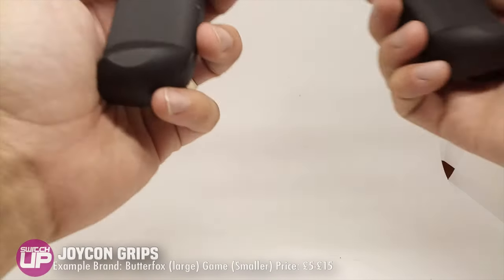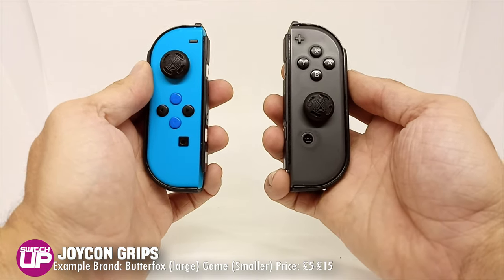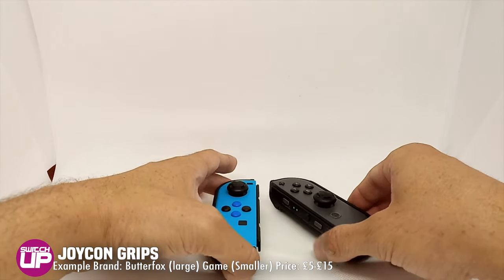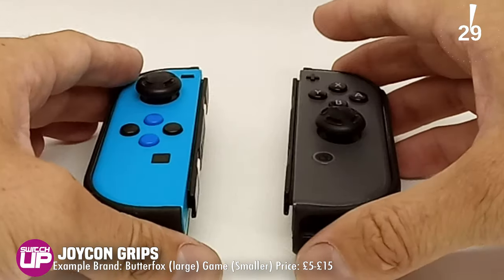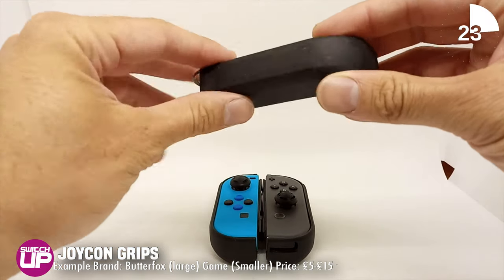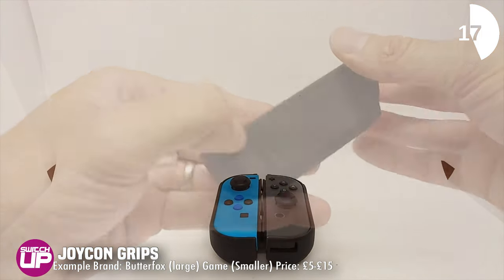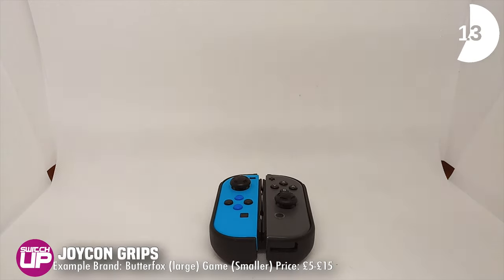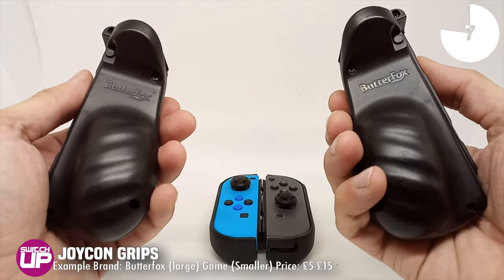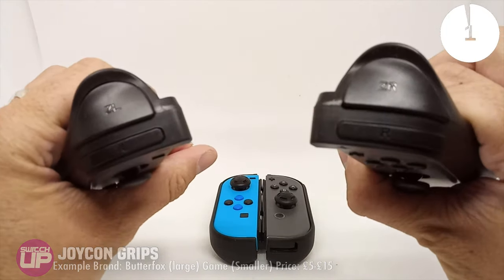That takes me on to perhaps my last obscure item on the list — Joy-Con grips. I've got big hands and using the little tiny Joy-Cons is quite cramp-inducing even after a short play time. So I went out and bought myself a variety of different Joy-Con grips with varying levels of success. Even with the smaller ones they do a good job of adding a little bit extra to grip onto. The larger ones aren't going to work for everyone but they still allow you to dock your Switch — just don't try getting them into the case.